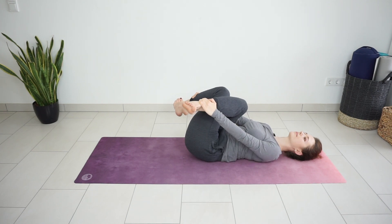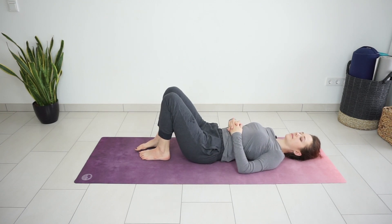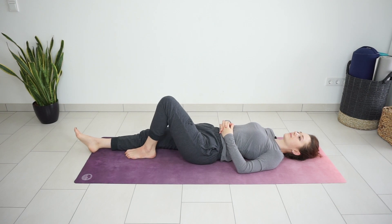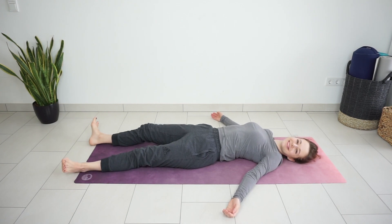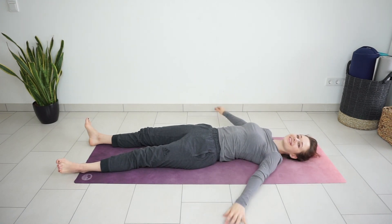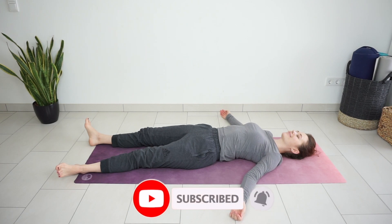And now release your legs. You can extend your arms and legs on the floor for corpse pose, savasana. Just take a few breaths to relax. Stay here for as long as you like. Just don't forget to give this video a thumbs up if you enjoyed it. Subscribe for more yoga videos. And I will see you next time. Bye.